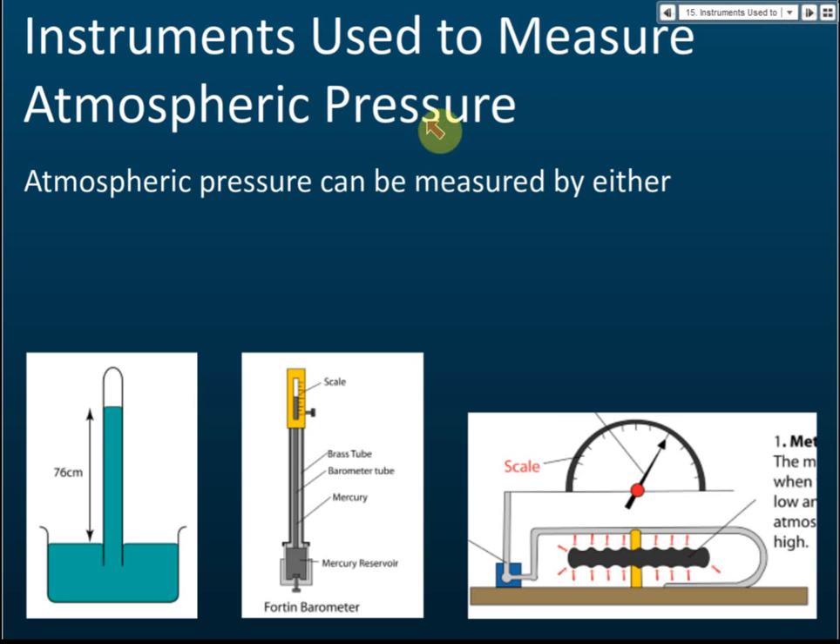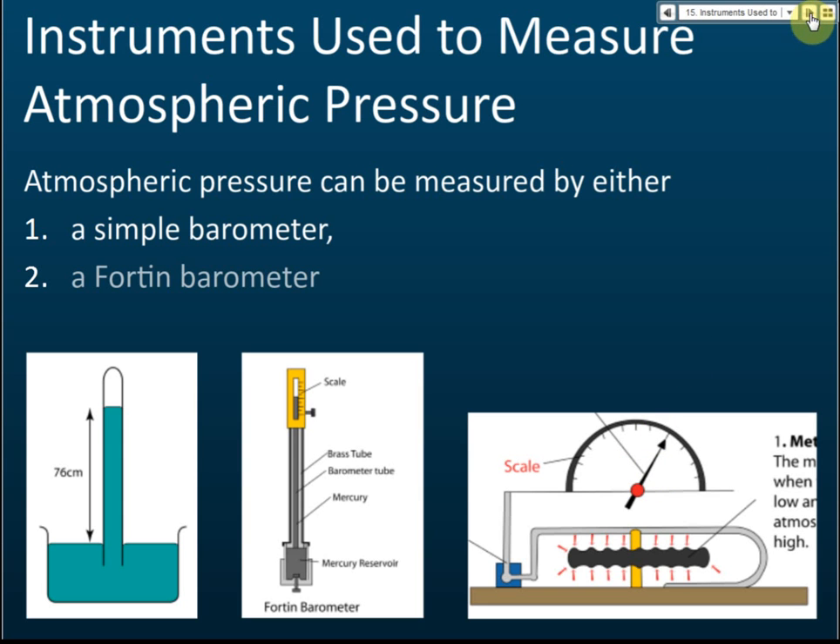Let's look at the instruments used to measure atmospheric pressure. We have the simple barometer, the Fortin barometer, and the aneroid barometer. Our focus is on the simple mercury barometer.